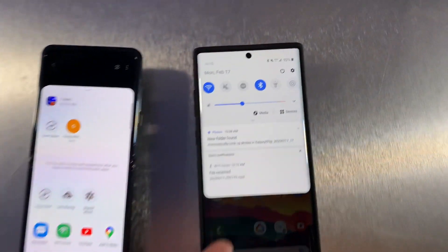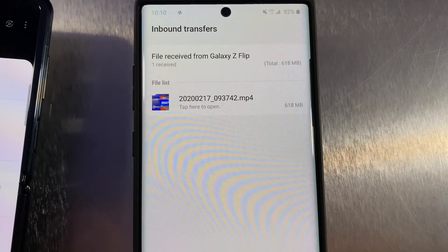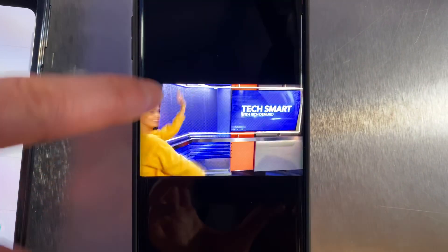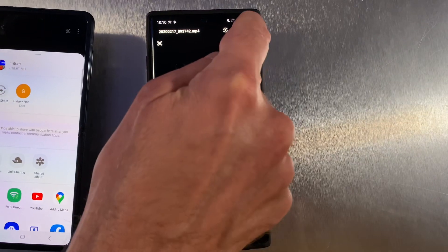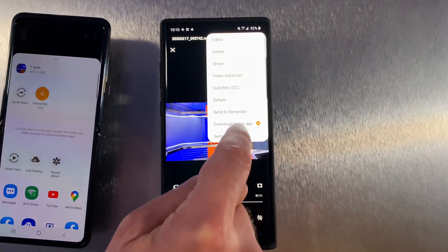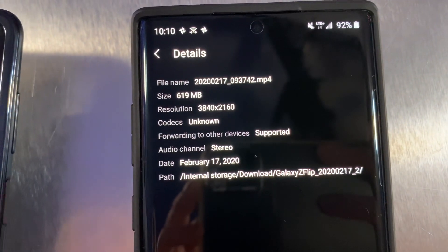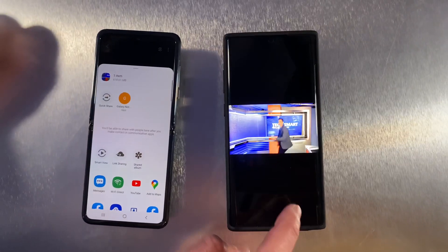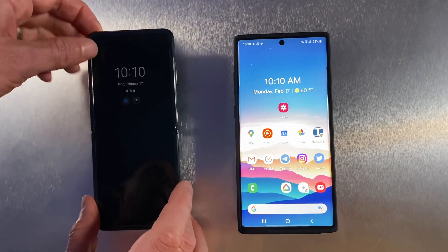Over here, if we check our notifications, it looks like we got a file received. We're going to tap that, tap to open, and boom, there is our file — Producer Megan dancing and all. If we go into our info here, we can see the details. There's our video, 619 megabytes, and you saw how fast that was. So again, Samsung's answer to AirDrop — finally, Galaxy to Galaxy. It's called Quick Share. Thanks for watching.